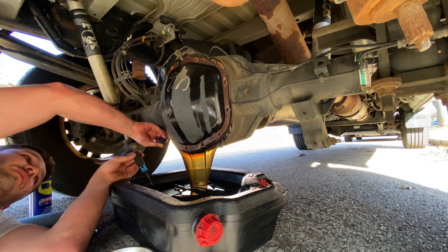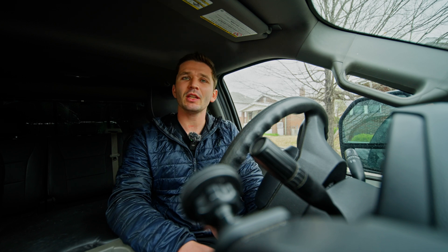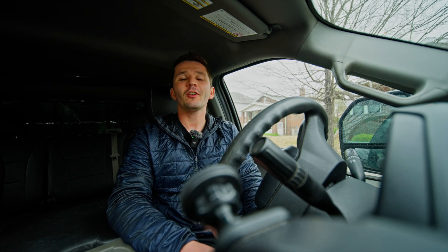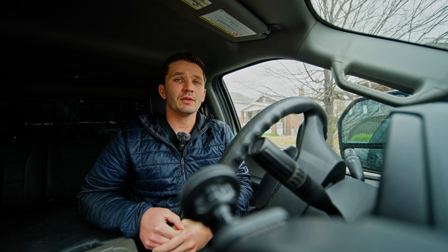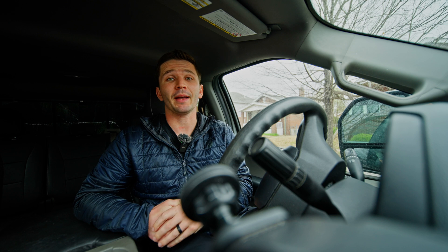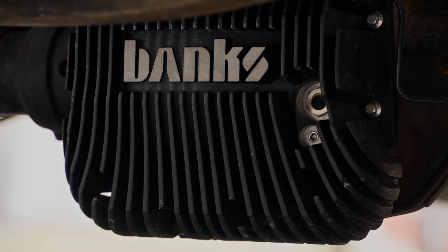Under severe use — driving the truck in a spirited way, towing heavy, or hauling near your max GVWR capacity — Ford recommends 50,000-mile drain and fill intervals for both differentials. I've been towing quite a bit in the last three months, towing campers with the truck running close to its GVWR max. So recently I just changed my differential fluid and swapped my differential cover over to a Banks diff cover.